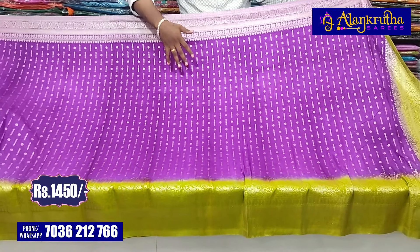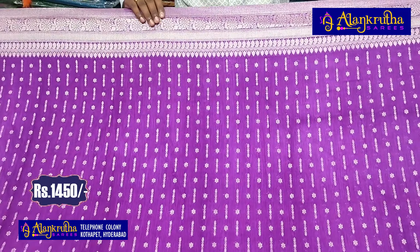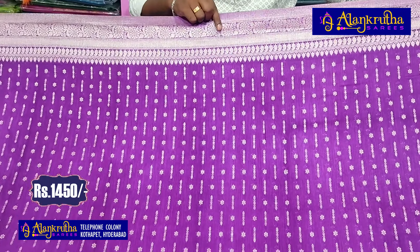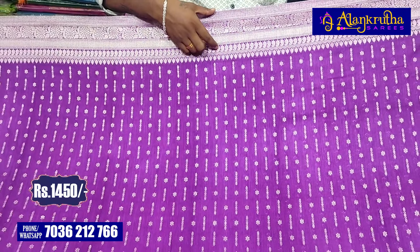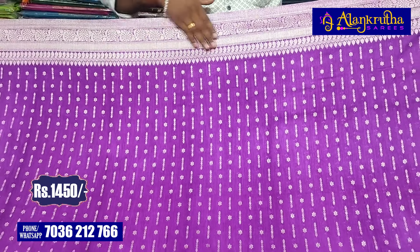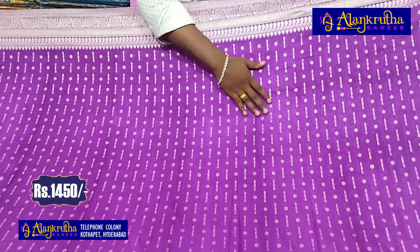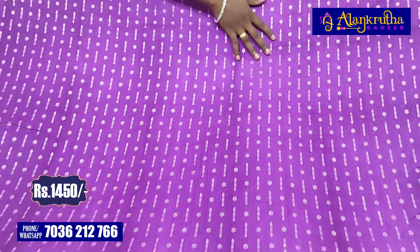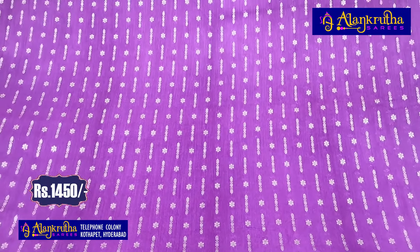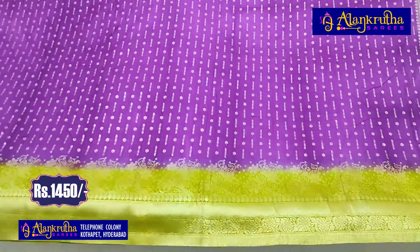The look is very grand. We have a flower design with mango design. We have a small flower design with a line design. We have a starting-to-end work with all-over design. We have a lot of brand design.